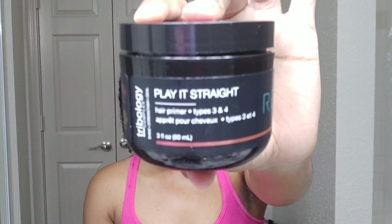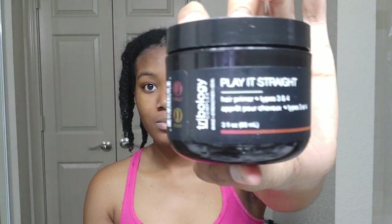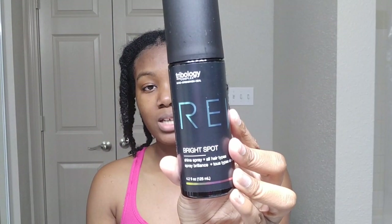So I have the Play It Straight — it's a hair primer for types 3 and 4 — and then the Bright Spot Shine Spray.